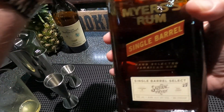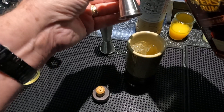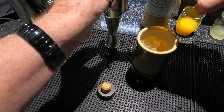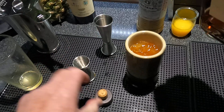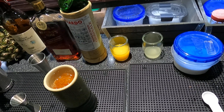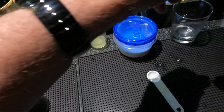Then it calls for one-half ounce Myers's dark rum — you can use the regular original Planter's Punch version, but I'm going to use this single barrel. One-half ounce float.